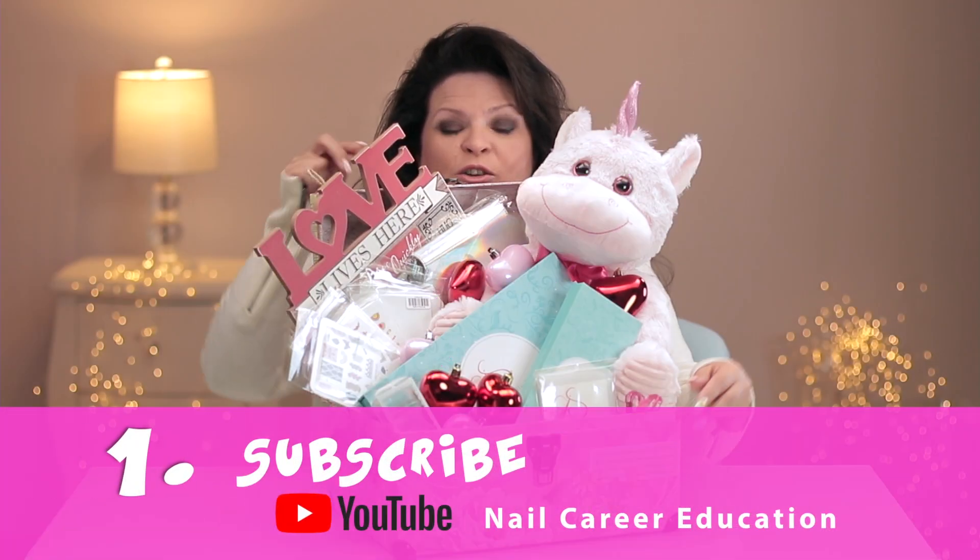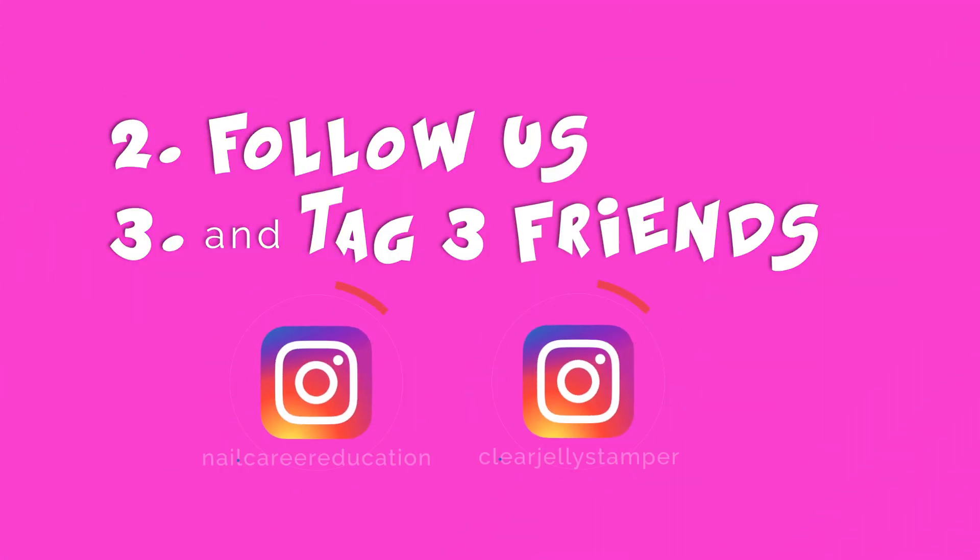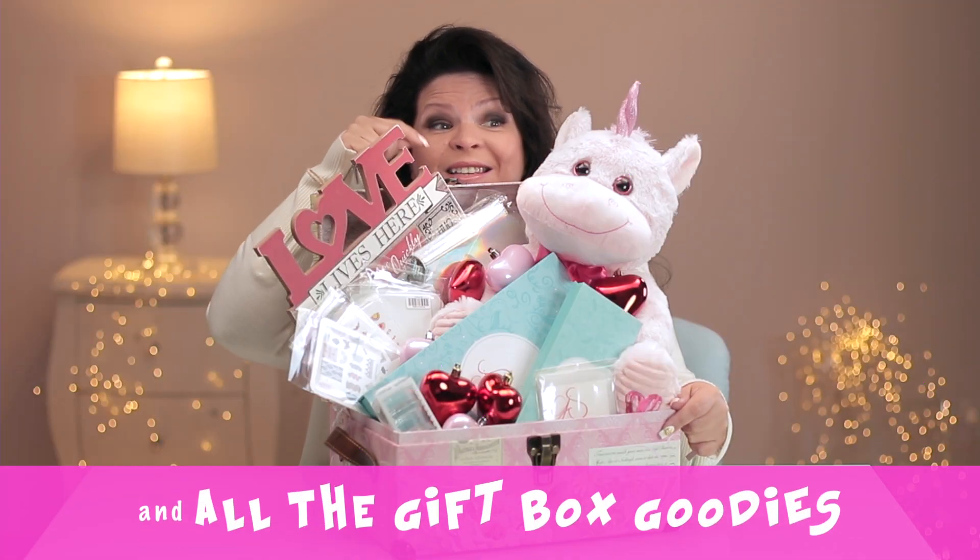Subscribe to me on YouTube and don't forget to click that little bell so you get notifications, and follow me and Clear Jelly Stamper on Instagram. Tag three friends and you might take this little guy home.